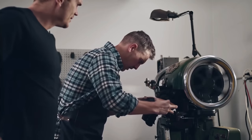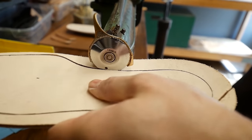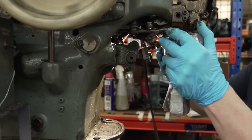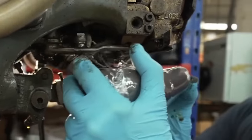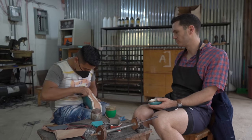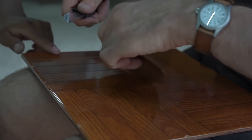Goodyear welt — absolutely can be resoled. It's the tried and true, gold standard for boots and shoes. When you wear the welt out, a cobbler or the factory can simply put another welt back on and you're starting fresh. As long as you take care of the uppers, you can just keep stitching on new Goodyear welts indefinitely — a boot you can literally keep for a decade or more. Most welts are made from vegetable-tanned leather, which is what you want. Some are rubber or synthetic, but vegetable-tanned leather will last much longer.